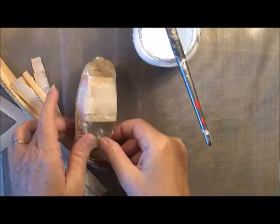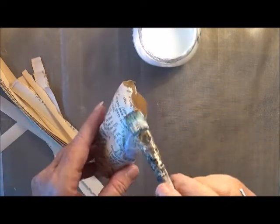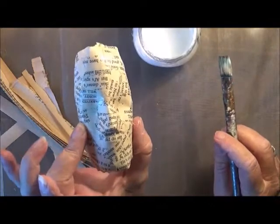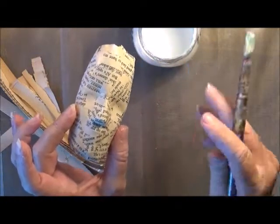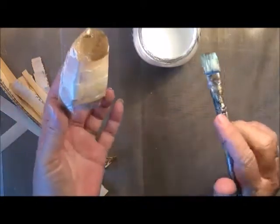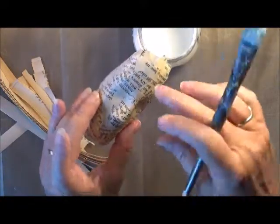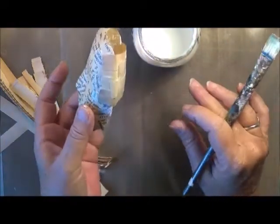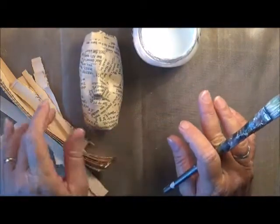Hi guys, I just thought I would come on and just show you some of the process of me making a little paper sculpture. This is from the mask that Bonnie and Clive sent me for the challenge, and I just a couple of days ago put one thin layer of paper over the mask using the same method that I did with the skull just recently.